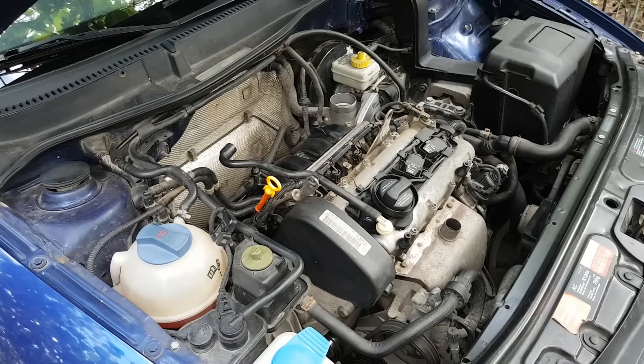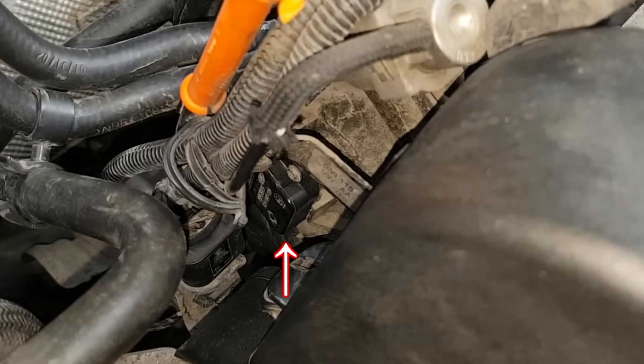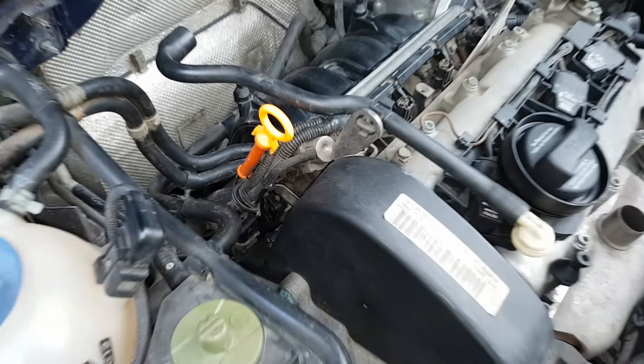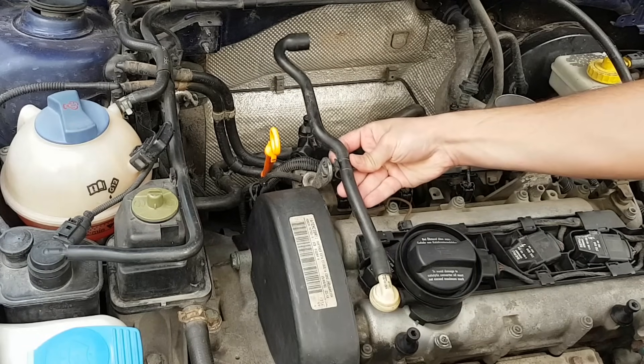On this engine with the BCB engine code, the MAP sensor is located on the intake manifold near the oil dipstick. But the procedure is similar for the majority of 1.4 and 1.6 liter engines from Volkswagen Audi Group of this generation.